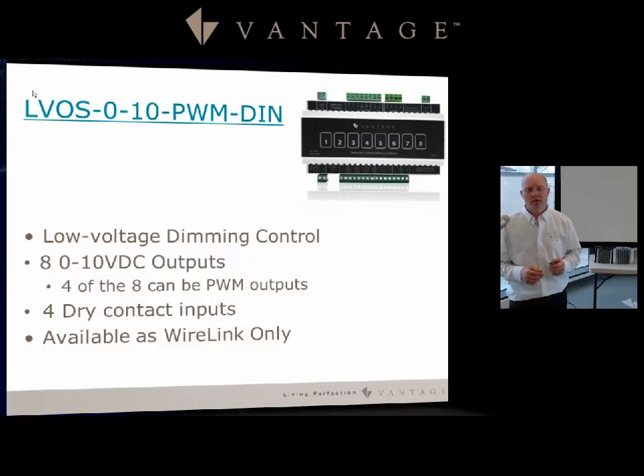The LV OS 0-10-PWM-DIN is the DIN module version for low voltage dimming control. It provides eight 0-10 volt outputs, four of which can be used as PWMs, plus four dry contact inputs. This device is available as wire link only — station bus only.